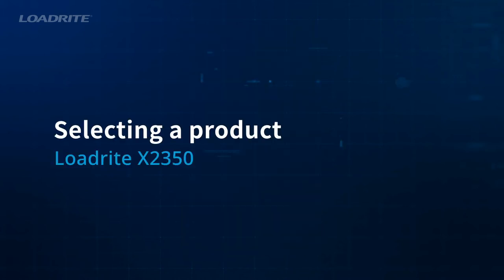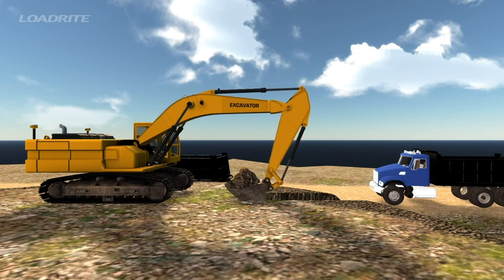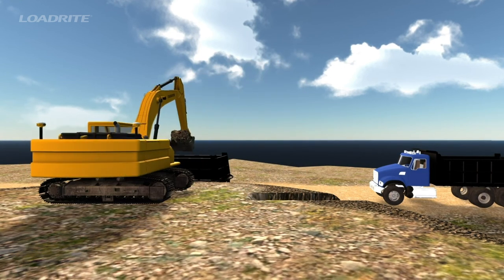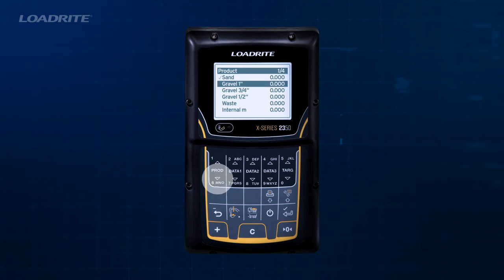Your LoadRite weighing system can be used to track tons moved by product or material type. This can be useful when tracking material moved on-site, product loaded onto outgoing trucks, or measuring output of a particular process. Your local LoadRite dealer can assist you with entering this list. To select a product, press the Prod Up or Down arrow button, scroll through the list until you find the product you want, and press Enter to select.